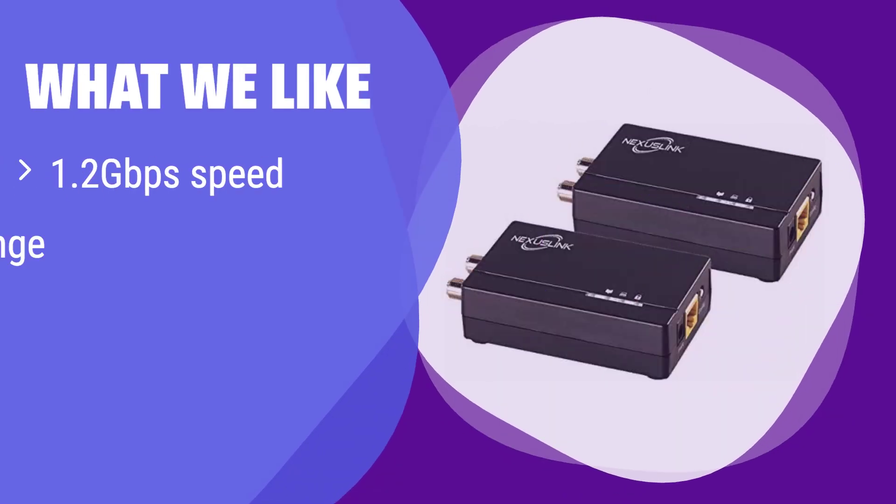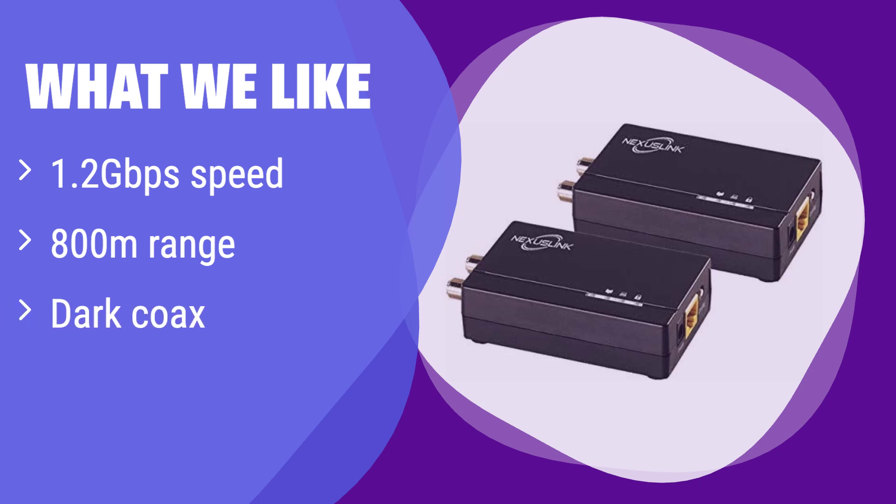What we like: It offers high speeds over long distances on unused coax lines. If you have unused coax cabling and need a fast, reliable network in hard-to-reach areas, this is the perfect solution. If you're looking for a cost-effective way to extend your network without running new cables, this is a great option.